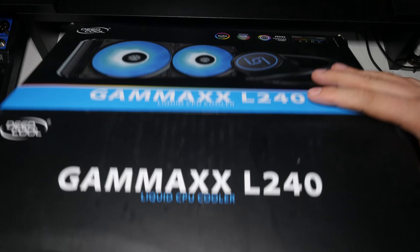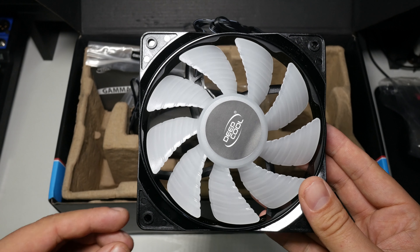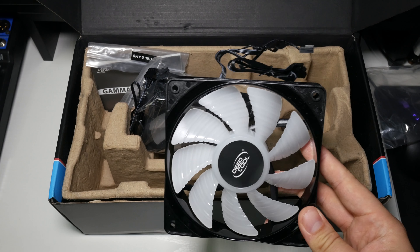Here are the Deepcool RF120 fans — they go from 500 to 1800 RPM. I've featured these quite heavily on the channel. Now I know this is a cost-cutting model, but the fans don't have the rubber pads on them. The ones that come with the triple pack have rubber pads — the ones here don't. I checked the photos on the website and they confirm it. That's definitely a con.